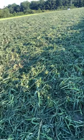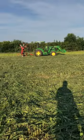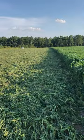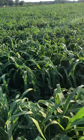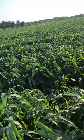I used a mower conditioner to get it down, and then I'm running behind it with a tedder because it is very wet. Drying down is going to be a concern of mine. Hopefully we can get it dry — humidity is pretty low right now.